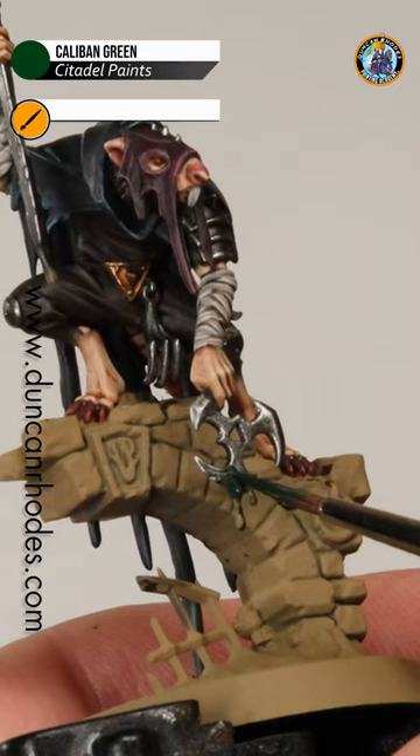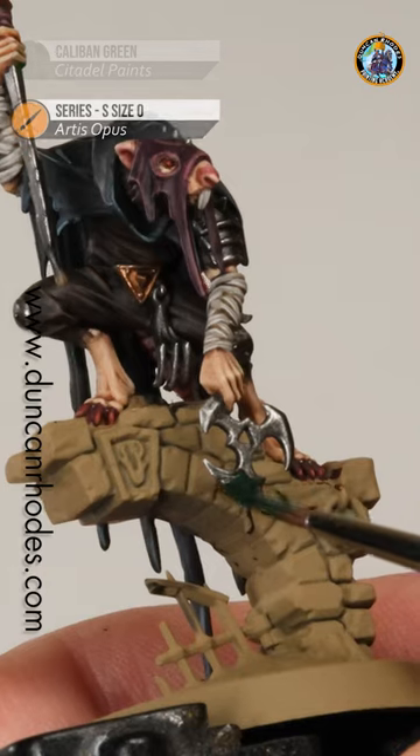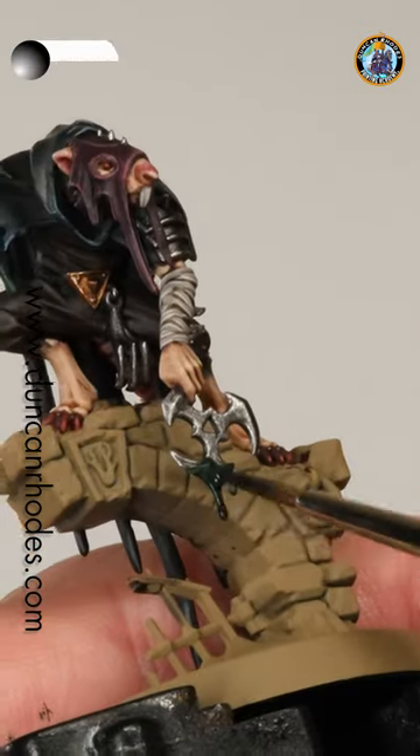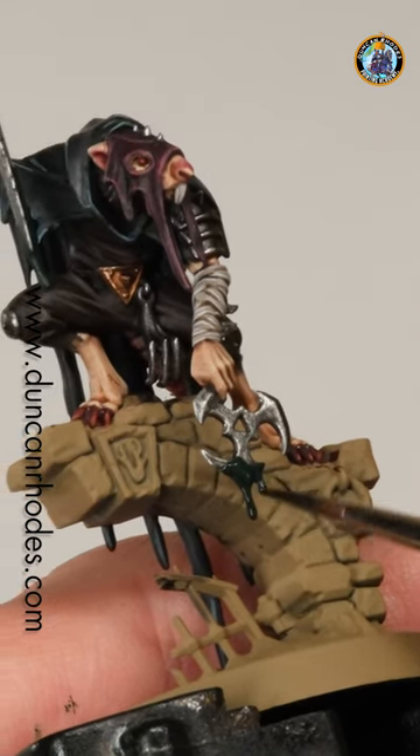The first thing to do is to base coat all the poison texture with a nice dark green. I'm using Caliban Green here — just be careful of those silver blades. Once that's done we need to make the green darker, so apply a black wash over the top. I'm using some Oblivion black wash here, again be careful of the silver.